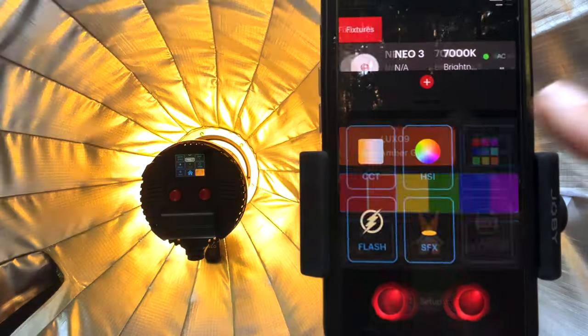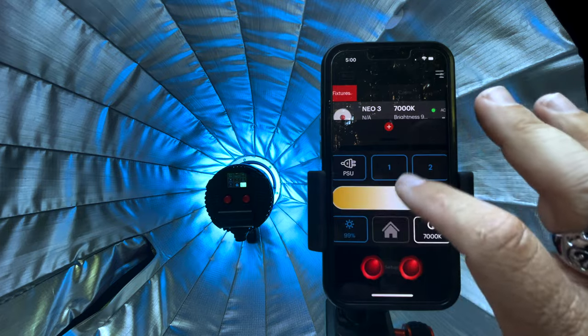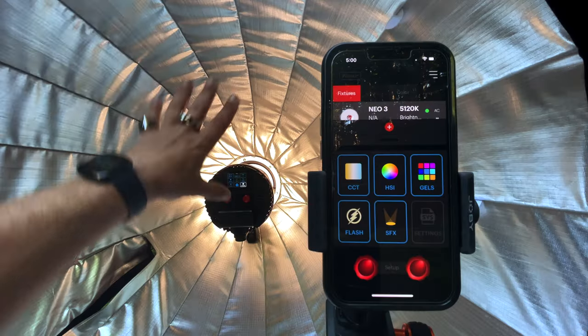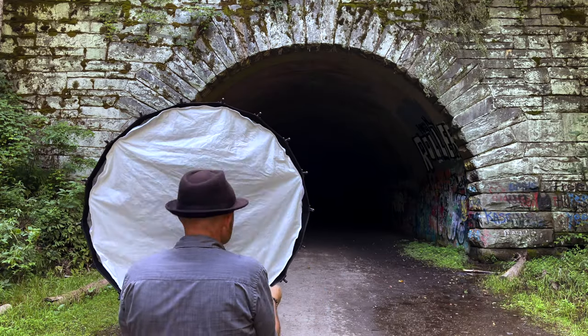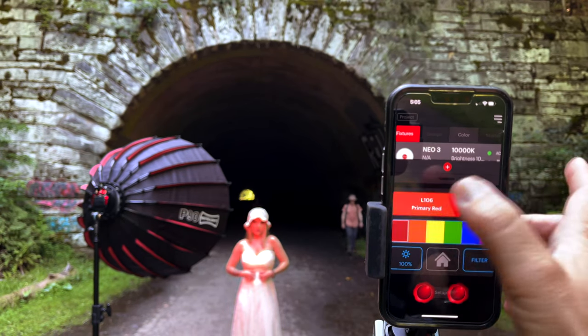In here we can change all of our gels and colors, change the white balance to whatever we want, and change our power. Once I put modification diffusion into this R90, I'm not going to want to go back and forth — I want to access and manipulate changes just with my phone.